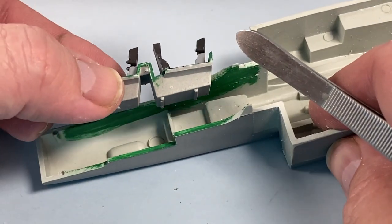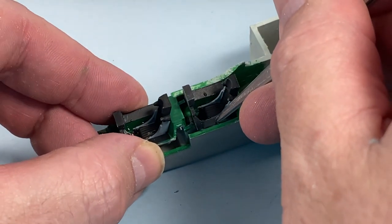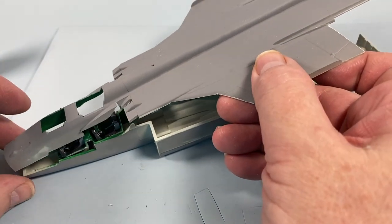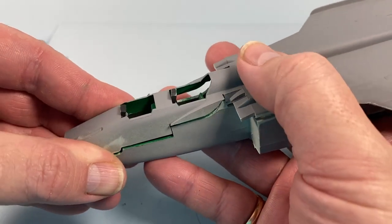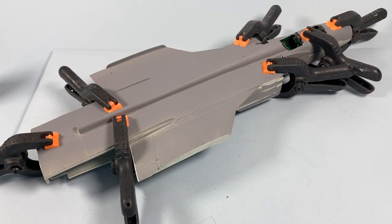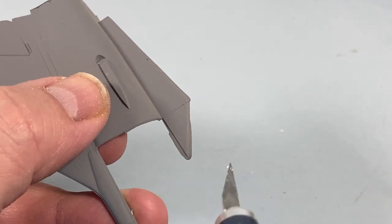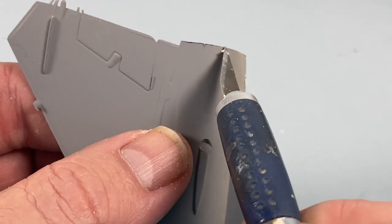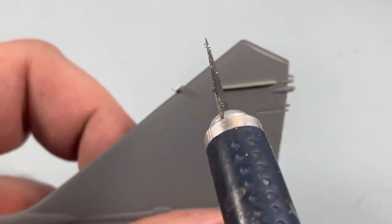The cockpit tub can now go into the bottom half of the fuselage, then the upper half goes on top. I found it a lot easier to put the fuselage together without the seats and put them in later. Plenty of clamps to hold the fuselage together while it dries. Next, the fins and the rear fuselage — there is a lot of flash on these parts as you can see. Cut nearly to size and then sand to a finish; overall there is quite a lot of flash in this kit.